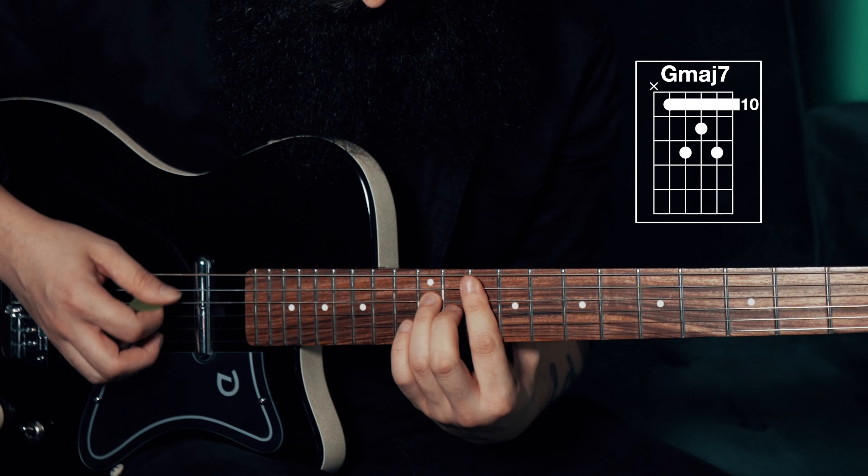You do a hammer-on pull-off with your little finger on the first string, and then you play a single note arpeggio on the next two strings.